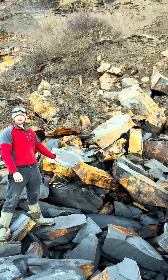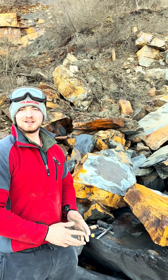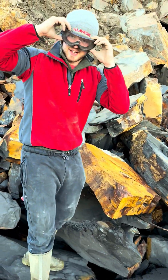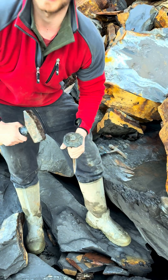I've just spotted an ammonite nodule in this slab over here. I've brought along my big hammer and chisel and my little hammer too, so we'll crack it out and then use the little hammer to split it open. Put my safety glasses on and let's extract this ammonite nodule.